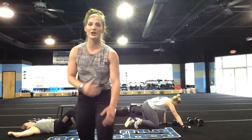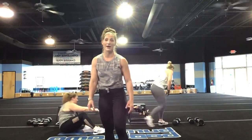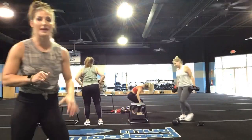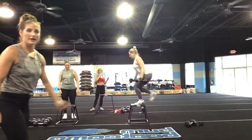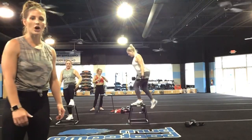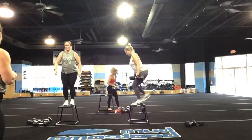Nice job, you guys. Go ahead and get positioned for your step-ups. Get onto a chair, get onto a couch — make sure it's stable. Don't get hurt here. Let's go — in three, two, and one, let's go! Get it, Carrie. Alternate legs, you guys — alternate legs.